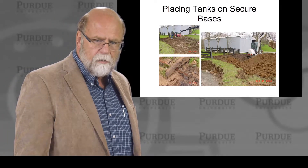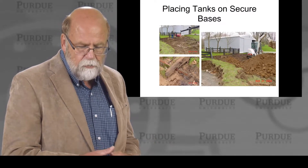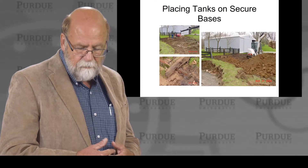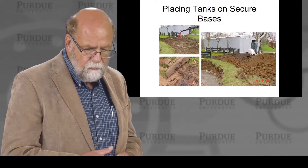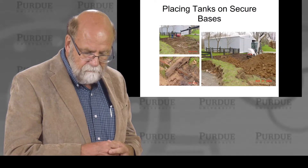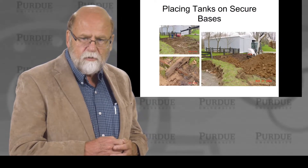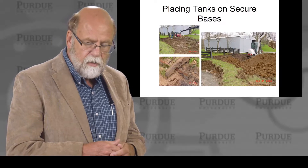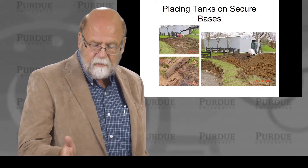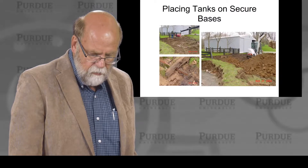I want to go back to placement. We have choices on most farms about where we put things, and fuel trucks need room to maneuver. This is an example of what happens when something goes bad because of placement. Notice the wood is rotten — this was a tank above ground, gravity fed, and the wood rotted and it fell. Instead of falling into the creek — which belongs to the state — it fell the other way onto the farmer's property. If it had fallen into the creek and ruptured, you would be looking at significant environmental problems, fines, and all kinds of issues you'd rather not deal with.